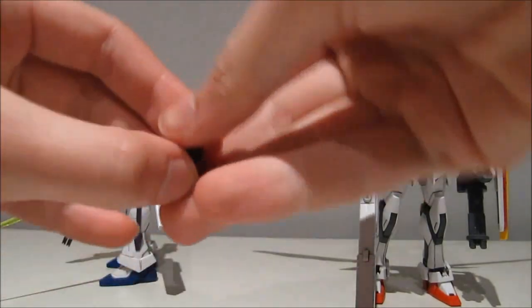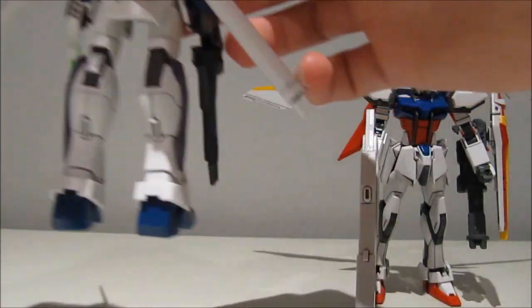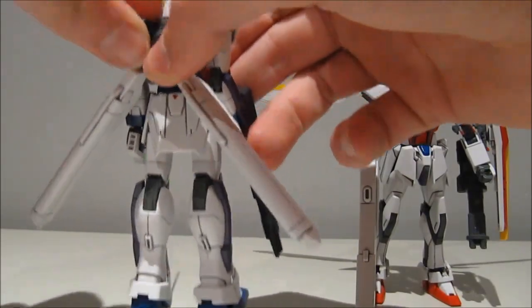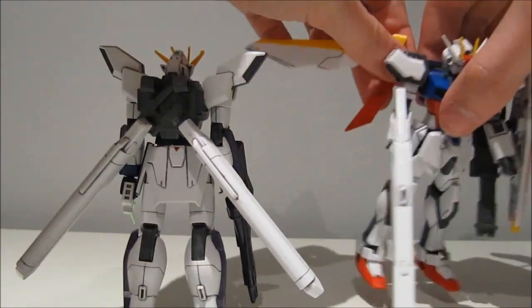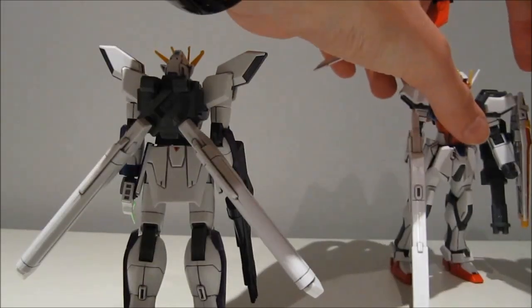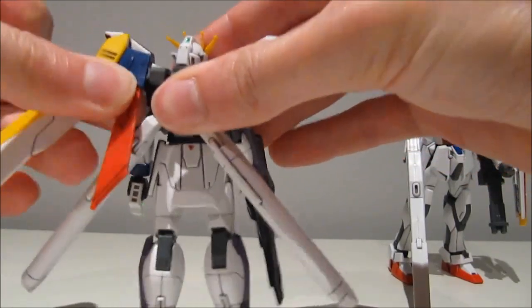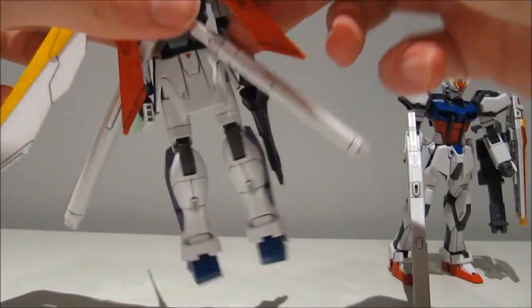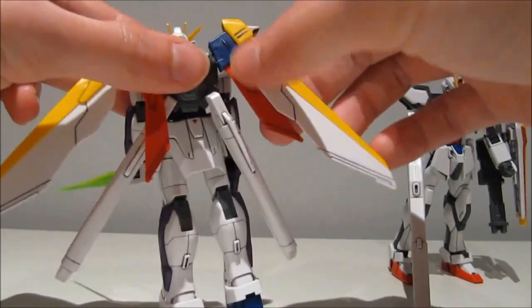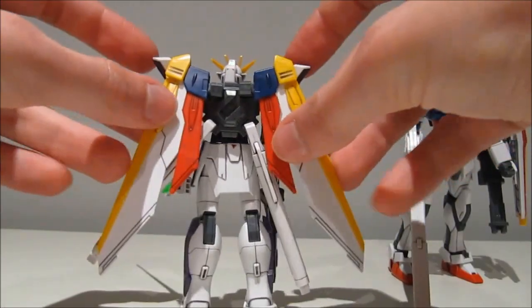And then for the Gundam X, we get these two adapters — simply put them on there. According to the manual, we can put the Master Gundam's wings on there, but we can also put the Wing Gundam's wings on there. If you know any other compatibilities, definitely leave a comment down below and I will put up an annotation. The only unfortunate thing is they're not gonna be quite as articulate as on the actual backpack, because they can't really flap in and out now. But that's some compatibility for that.